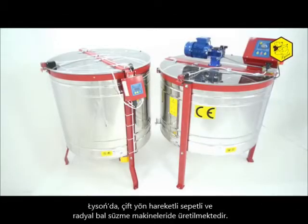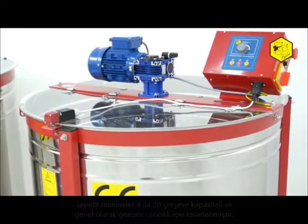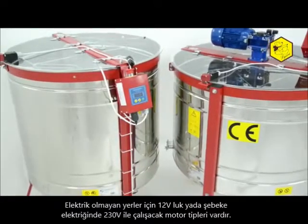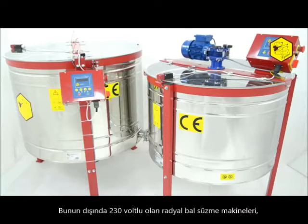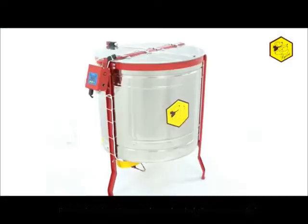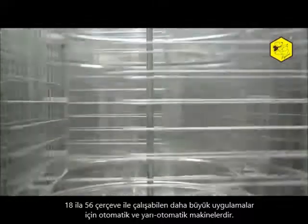The company manufactures cassette and radial honey extractors. Cassette extractors hold from 4 to 20 frames and are designed primarily for apiary freight forwarding. They can be equipped with 220 volt power or 12 volt battery, enabling work in places where there is no electricity. The offer also includes radial honey extractors with 230 volt power supply, intended for larger apiaries, accommodating from 18 to 56 frames.